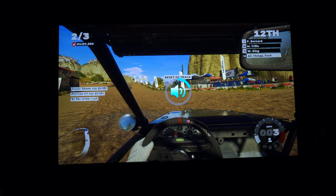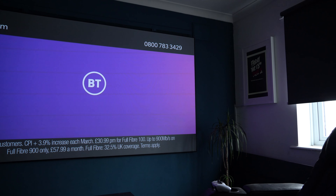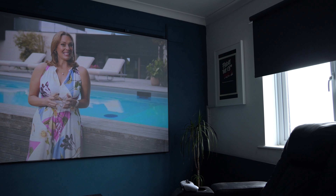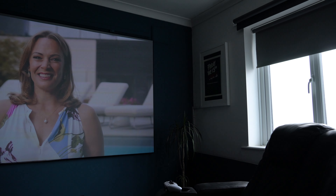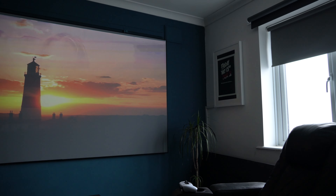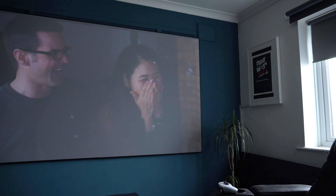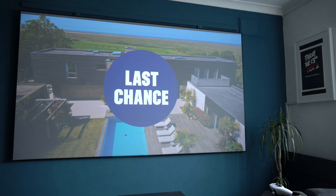Moving on to standard normal TV — we all know that projectors come into their own in dark conditions, but I truly believe if you're buying a premium projector, it should be able to handle light conditions also, even for watching standard TV. This projector does a great job. As you can see, the blinds are open, it's around 11 o'clock in the morning, and the picture quality is great. In everyday action, it's producing great colours, lifelike colours, and very realistic colour accuracy.